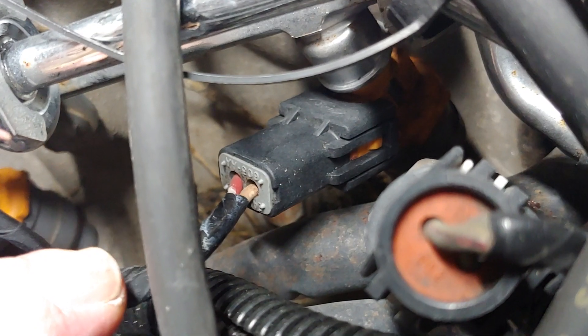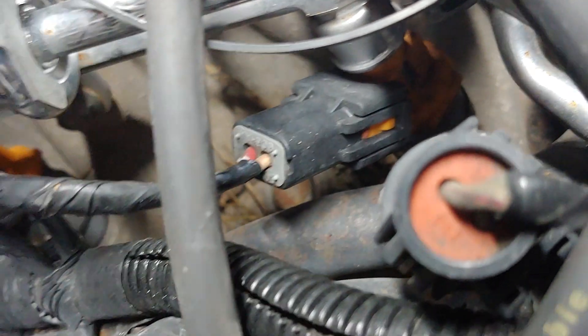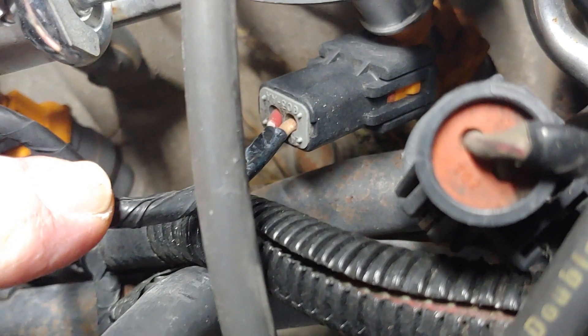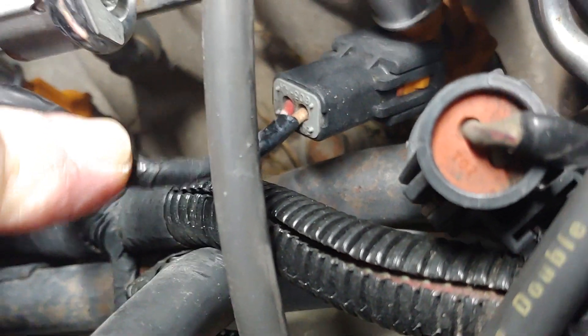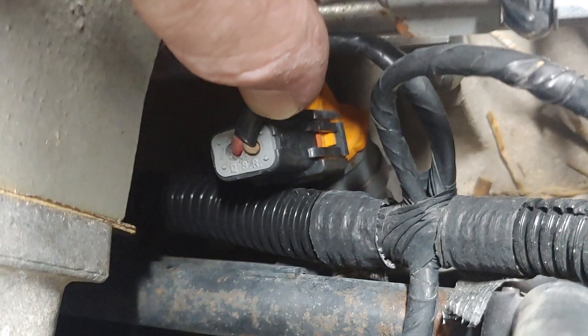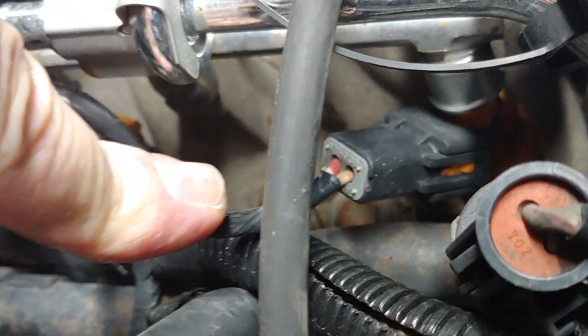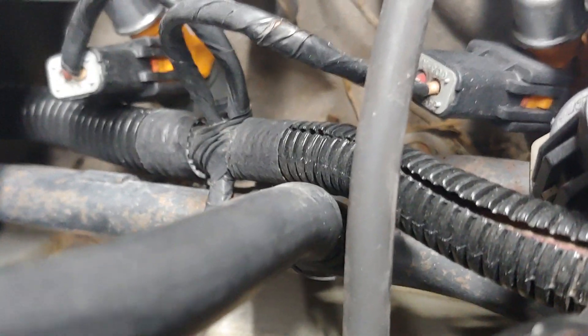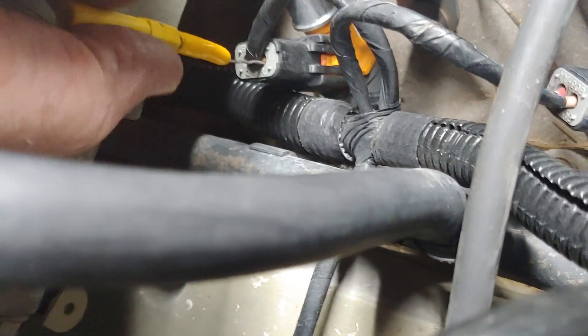Which wires do we want to test? Every injector connector is going to have a red wire and then some other color wire. Because all 8 injectors have a red wire going to them, I know the power supply is going to be the red wire. Any time you see the same color wire go into lots of different injectors — they're all going to be a different color on the control wire, but on the power wire they're all going to be the same red wire from the harness. So we're going to skip testing for injector power and go straight to the injector ground wire, which is the wire that's not common in color — that's unique per injector.